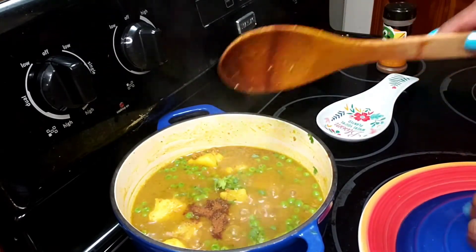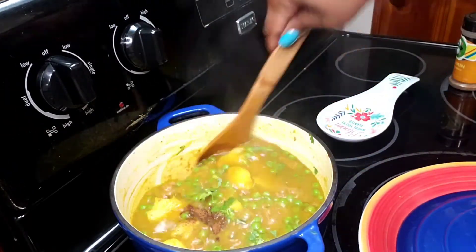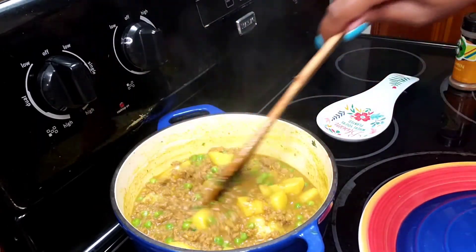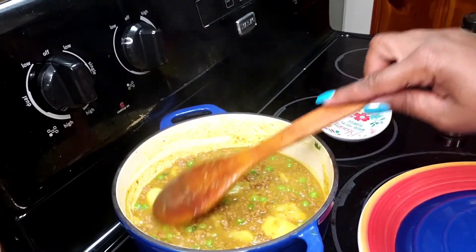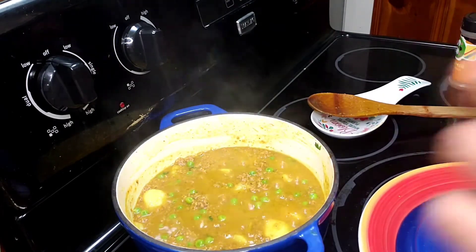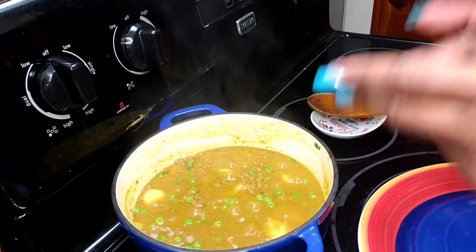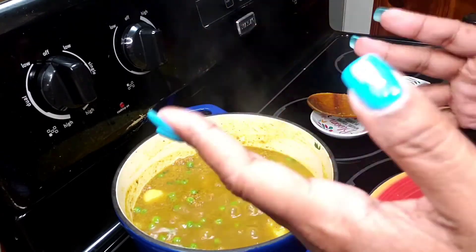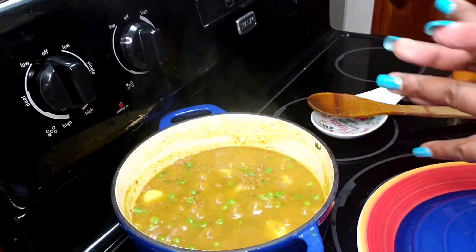We've arrived! I added half a teaspoon of ground cumin and chopped in a couple sprigs of cilantro. I tasted it and it tastes lovely. You can serve this with white rice or roti — it's easy to prepare, economical, and delicious. I hope you take the time to try this recipe because I believe you're going to love it. Thank you so much for stopping back into my kitchen — I look forward to seeing you next time!